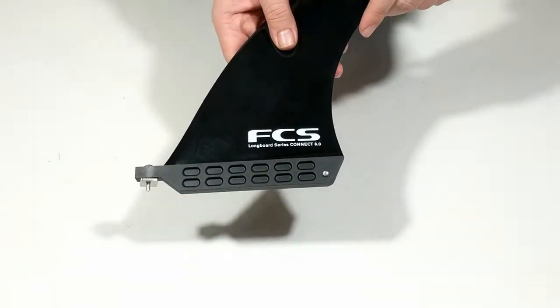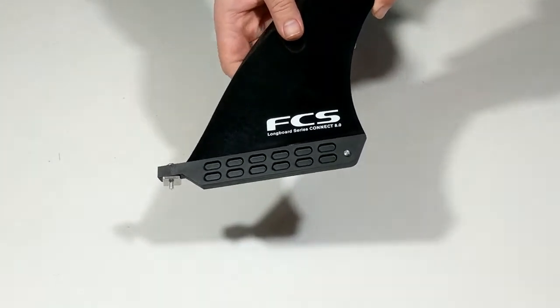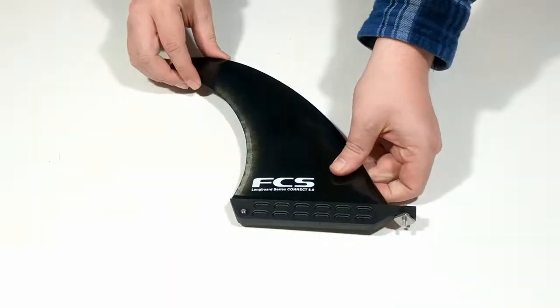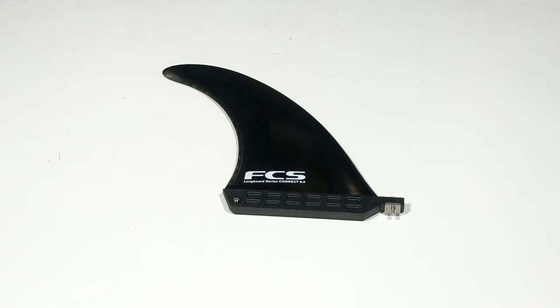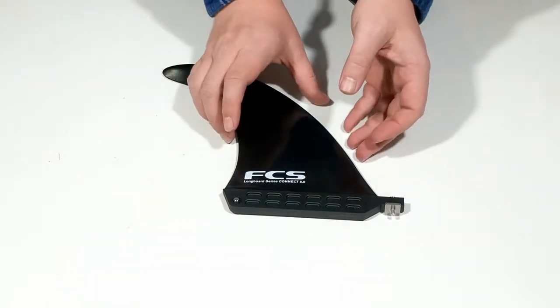The FCS2 Connect Glass Flex Longboard Fin features the FCS2 tool-less longboard system. No need for a plate and a screw, and you have the ability to adjust your fin position in-the-box mid-surf.